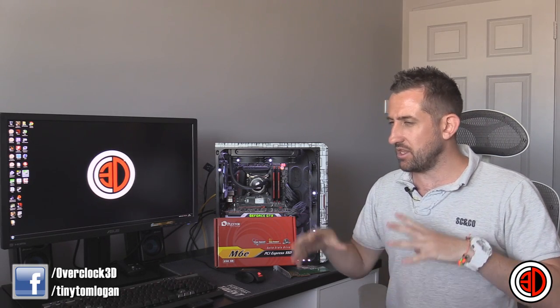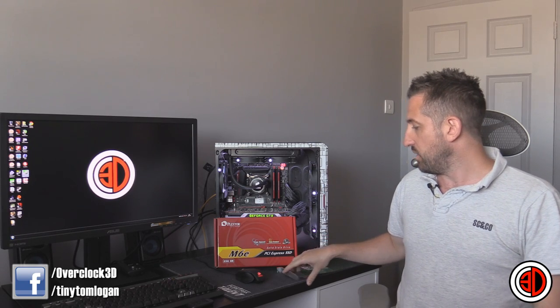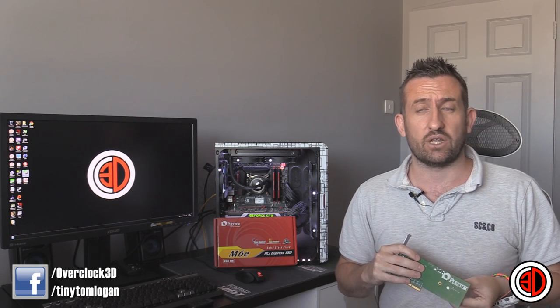Moving on to a conclusion. The award is a bit twofold, because it's a slightly confused one. We've got the M6E with the PCI Express adapter, but you can also buy the actual drive itself individually. The 256GB is going to cost you about £165, and the 128GB is around £90. For those prices they are slightly more expensive than some others, but what you need to remember is the speed difference. You can get budget drives that are much cheaper, but you're obviously going to get nowhere near the performance. As with everything — whether it's a standard SSD or an M.2 — you're going to be paying for the faster memory. Once you add the adapter card, this ends up costing you about £40 or £45 extra.